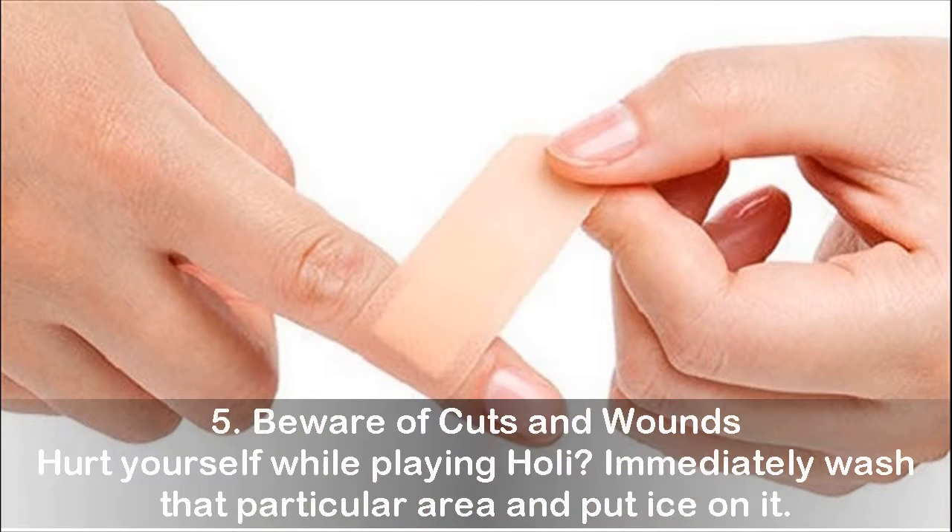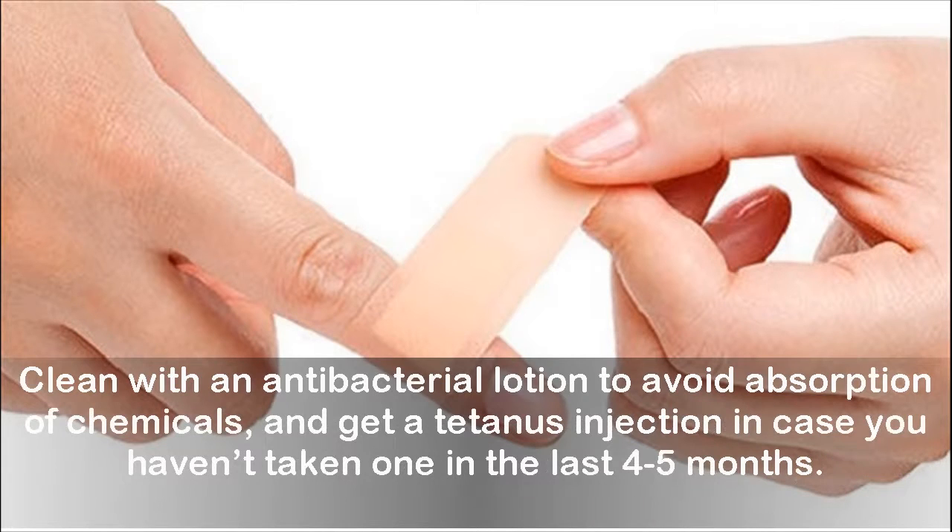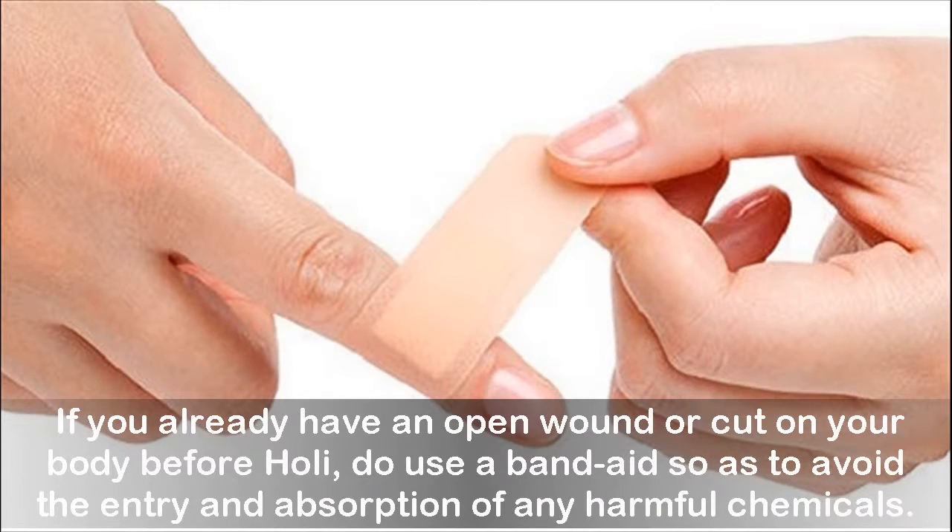Tip 5: Beware of cuts and wounds. If you hurt yourself while playing Holi, immediately wash that particular area and put ice on it. Clean with an antibacterial lotion to avoid absorption of chemicals, and get a tetanus injection in case you haven't taken one in the last 4-5 months. If you already have an open wound or cut on your body before Holi, use a bandage to avoid the entry and absorption of any harmful chemicals.